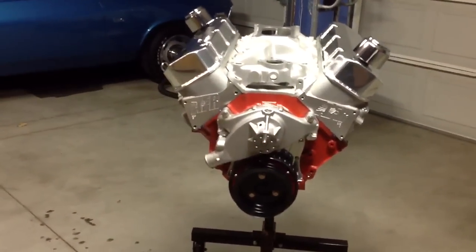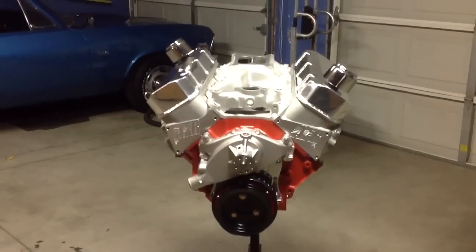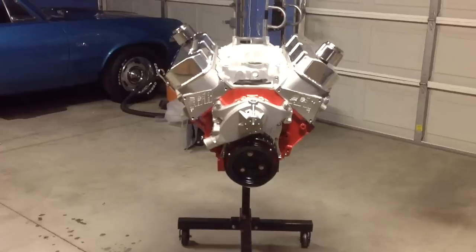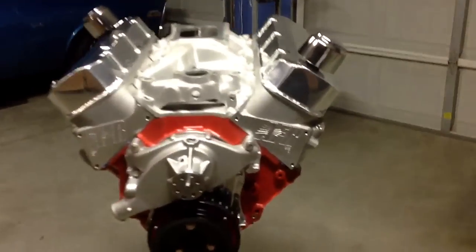He's got a '68 Nova right now that we're gonna go look at. He wants $3,500 for it. It's not beautiful, but it doesn't have to be. This is the motor that will be going in there.